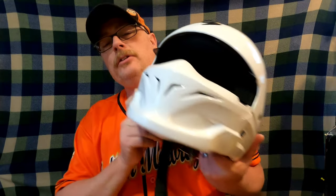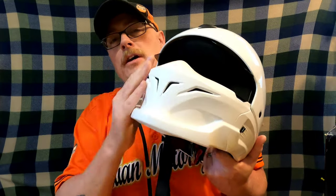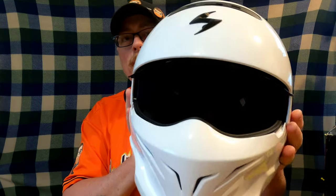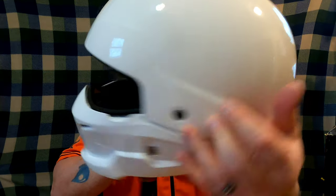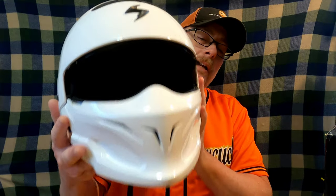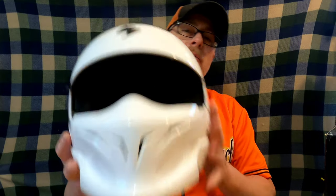I chose the white, but it comes in several colors — there's black, and you can replace the face shield with different designs. This is the Scorpion Covert helmet. It's not going to protect you like a full-face, but if you want protection from debris and a high-airflow helmet, I highly recommend this one. It's one of my favorites. Thanks for watching — I'll be back with some more gear reviews in the next couple of weeks. Bye for now.